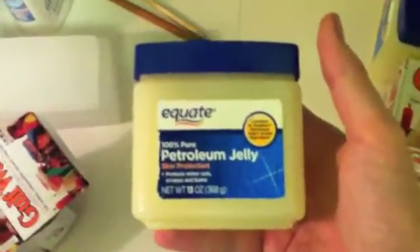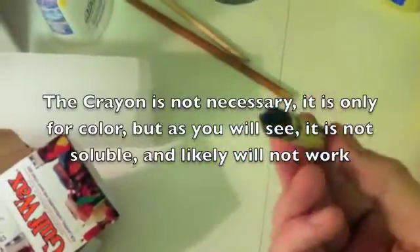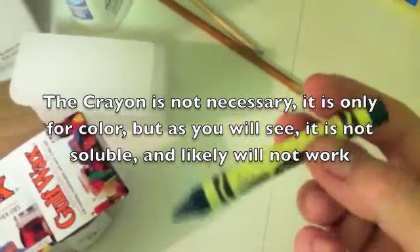The ingredients are as follows: some gulf wax, got it at Walmart, it's like $2 a box. It comes in these blocks — it's just paraffin wax. I'm going to chop it up and put it in the pot. Vaseline petroleum jelly — it's supposed to be half each, so half petroleum jelly, half gulf wax. And a crayon, in my case green.